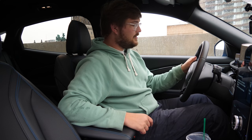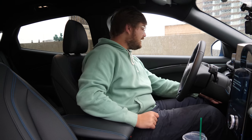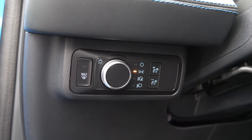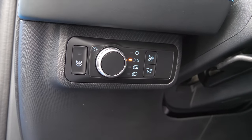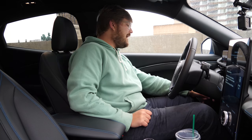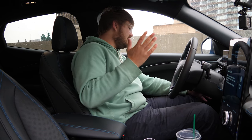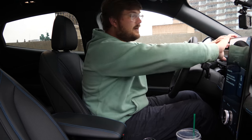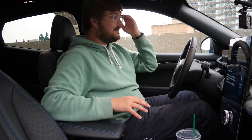Around the side you have your headlight controls, and also a max defrost button right next to the headlights — which is unusual, but a lot of cars don't have that there. Automatic headlights are the default every time you get in, which makes 100% sense.